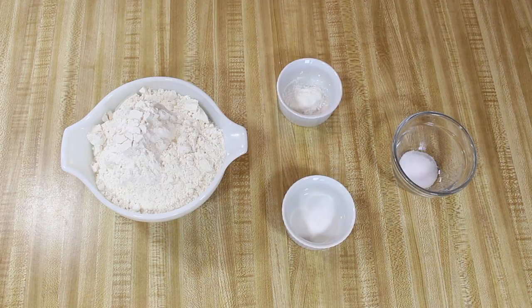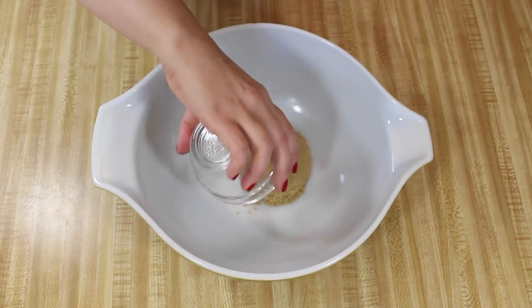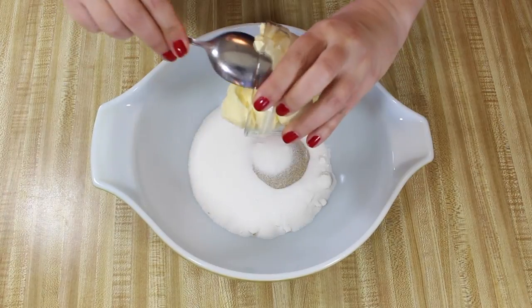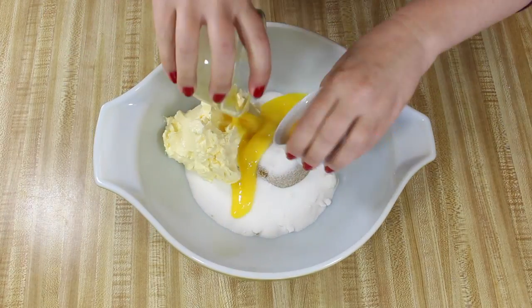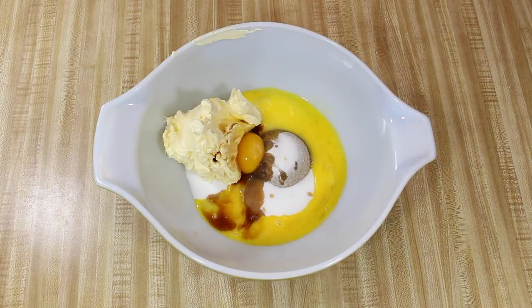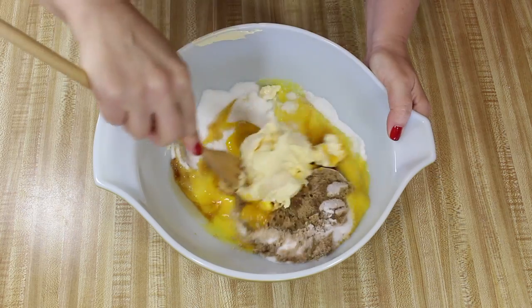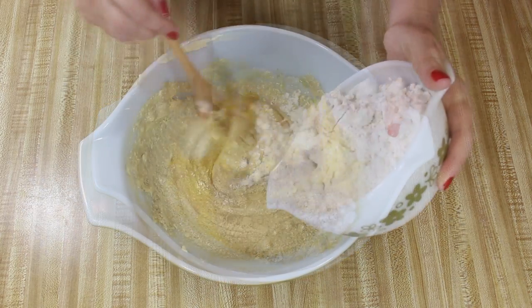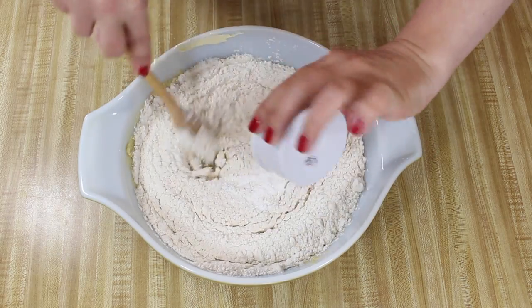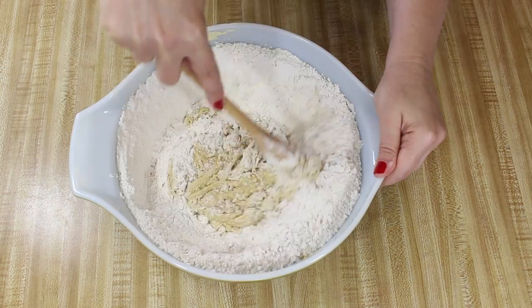First, preheat the oven to 375 degrees Fahrenheit. Then mix the brown sugar, granulated sugar, Country Croc, egg and egg yolk, and vanilla in a large bowl until everything is well mixed. Then stir in the flour, baking powder, salt, and baking soda until all of the ingredients are blended.